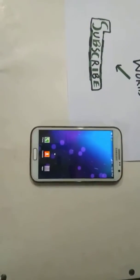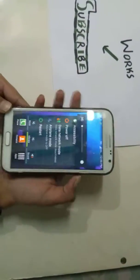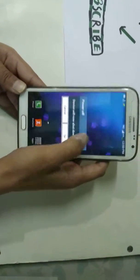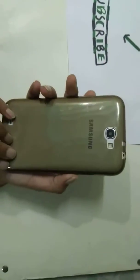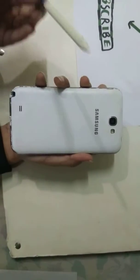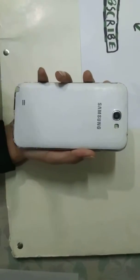Now we power off the mobile. The device will be powered off and it takes a little bit of time. Here you can see the pen — all the Note series have a pen to write with.